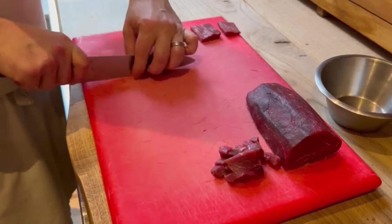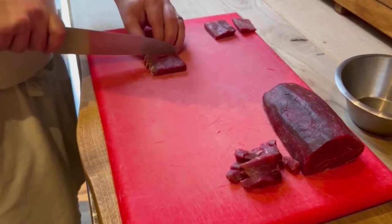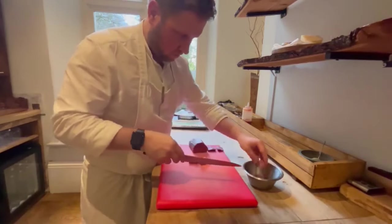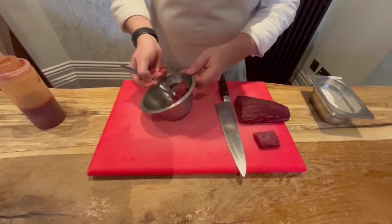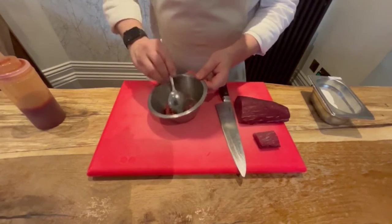We're going to dice a beautiful beef fillet, looking at about a centimetre dice, so we've got a nice chunky dice in there and you get a real nice mouthfeel. We'll make a little dressing, which is rapeseed oil that's been infused with all the old beef trim — the aged beef — so we're getting a really nice beef flavour into the oil. Then that will dress the beef.